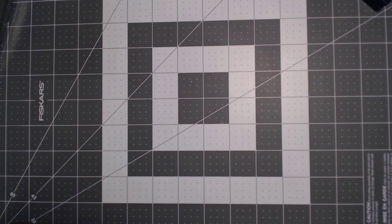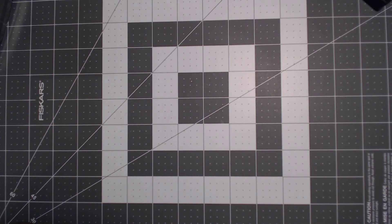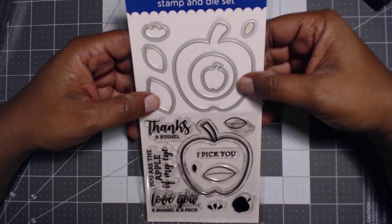Hi everyone, welcome back to Crack the Vault, hosted by Poyspice here on YouTube. Everyone that's participating will be in the description box — please click on and see what they have created for this month. Crack the Vault is where you use products that you haven't used in six months or longer, or new products.